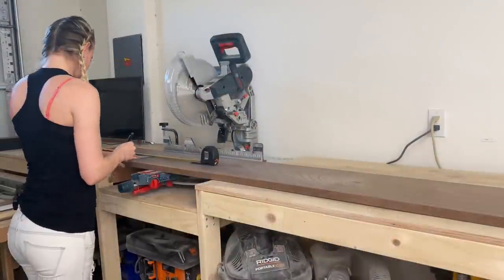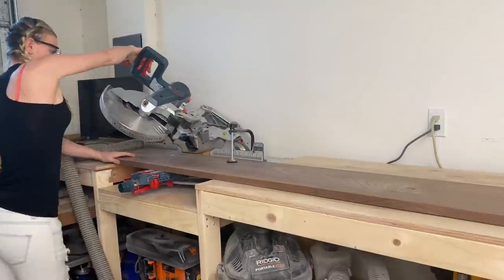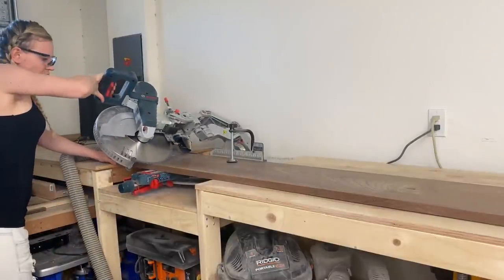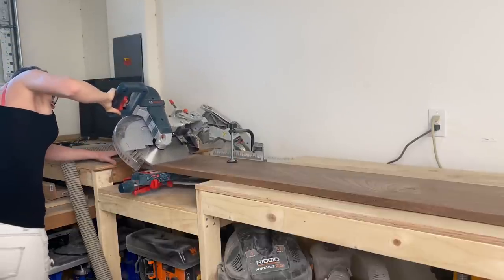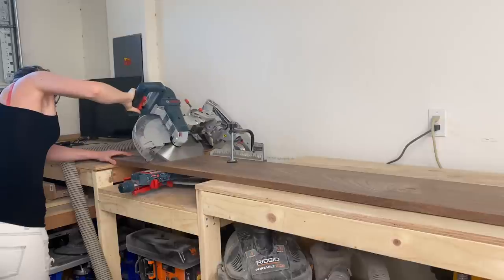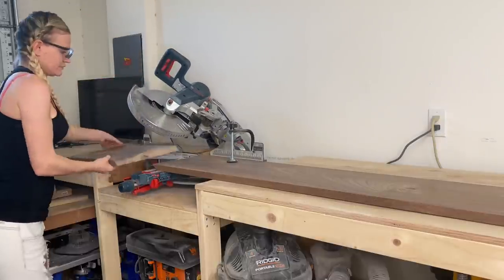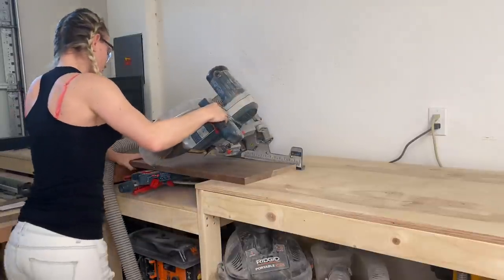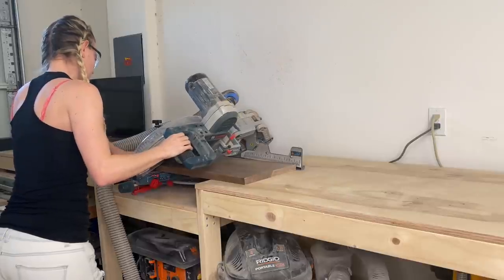Let's start by measuring out the pieces. The table will be custom made to fit my ottoman. I cut the side pieces about an inch higher than the height of the ottoman. For both of the side pieces, cut a 45 degree angle on top and the bottom cut it off straight. The top piece I cut about an inch longer than the length of the ottoman. For the top piece, cut a 45 degree angle on each side.